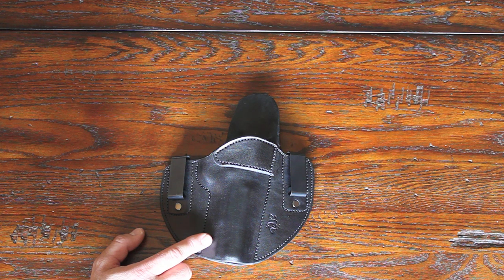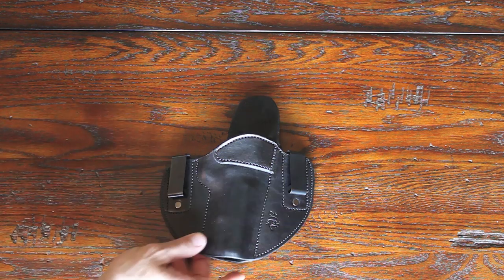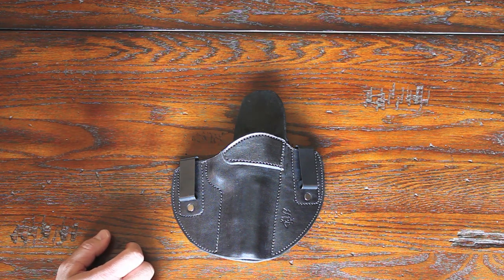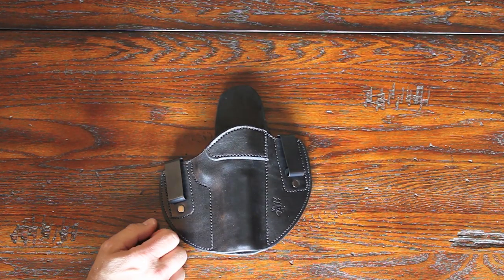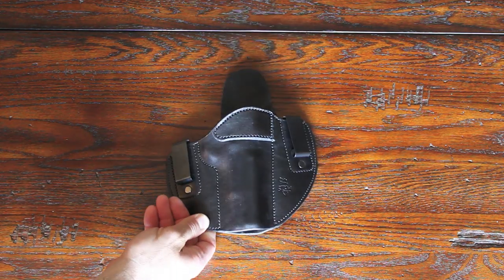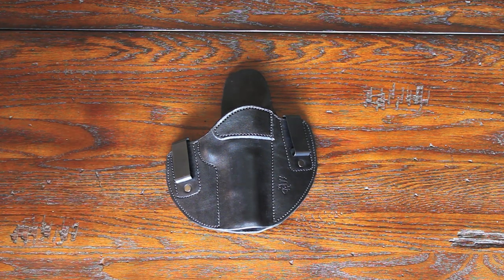These come in left or right-hand models, in black, brown, or natural. You can choose the cant from 0 to 20 degrees — this one is a 15-degree cant, which is the normal cant. The standard double clip holster retails for $70, and this reinforced model is $80. I've done other reviews on Sideguard holsters and this is a very high quality holster — it's going to last forever and this is one of my top, if not my absolute top, holster company.